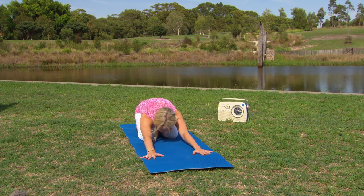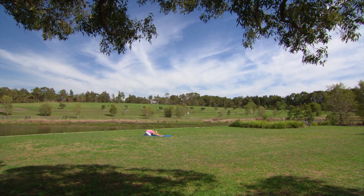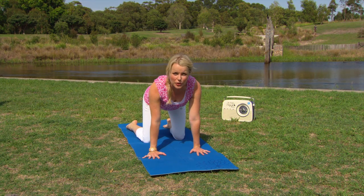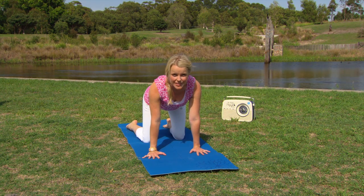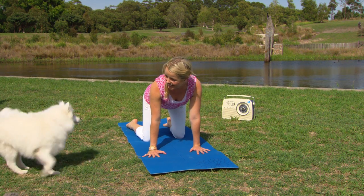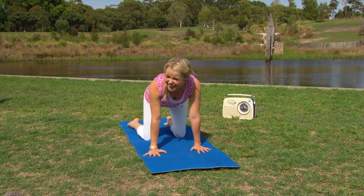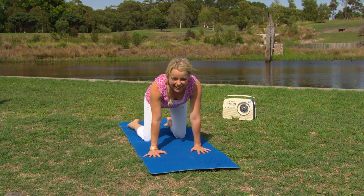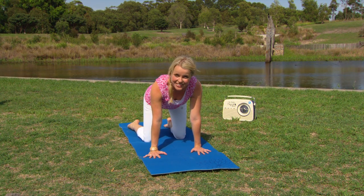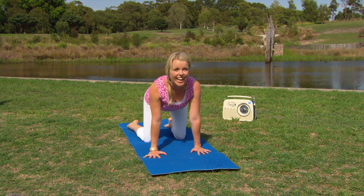Inhaling, raising the head up off the mat, looking between the hands, and then coming up onto all fours. From this all-fours position we're going to work through Bitilasana, or cat-cow position, which really warms up through the spine. And that was downward dog — the original — making a brief appearance!